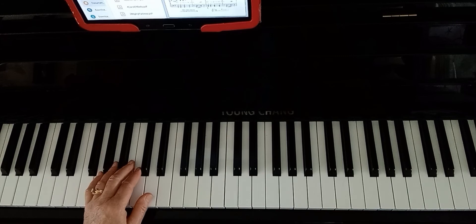Okay, so from the beginning I'm going to play the first three lines with just the left hand. One, two, three, four...